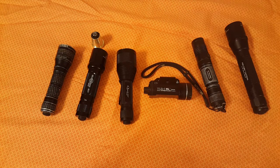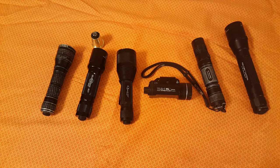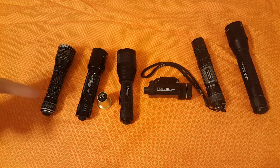SureFire no longer makes the 6P, but they do make the 6PX Tactical, which I'm assuming is an updated version. With this conversion dropped in, I basically come up to the 6PX Tactical level of brightness. That light is rated at 320 lumens and runs for two and a half hours on two CR123s — they call that tactical run time, though I'm not sure if that's continuous or on-and-off use.